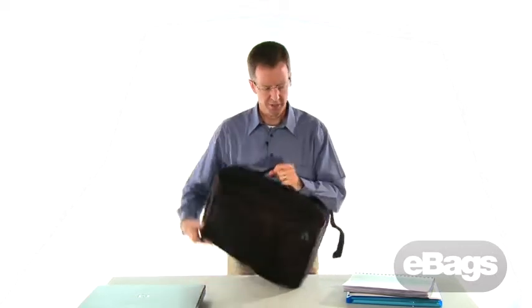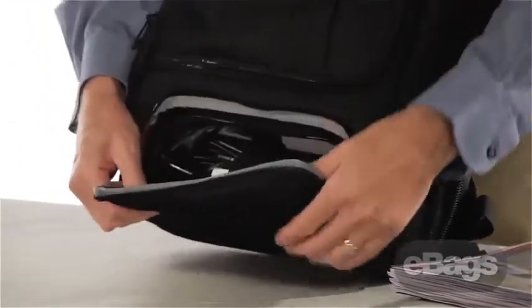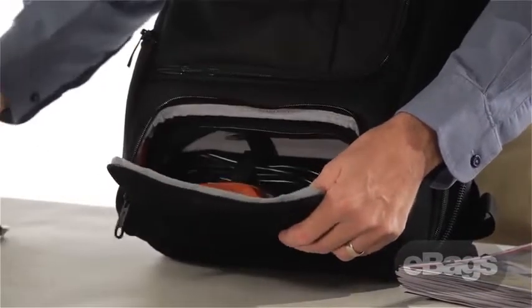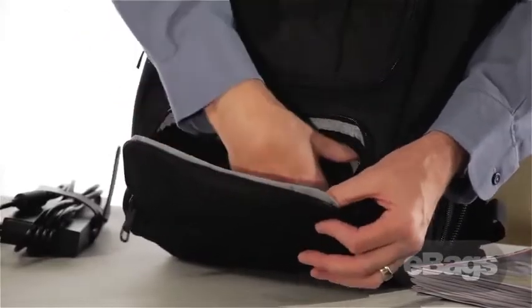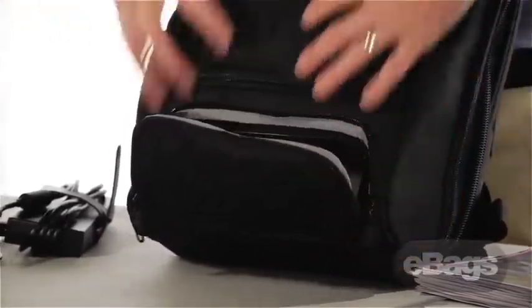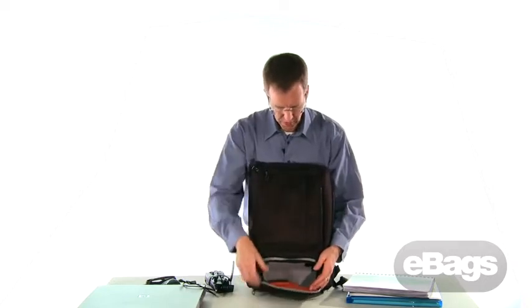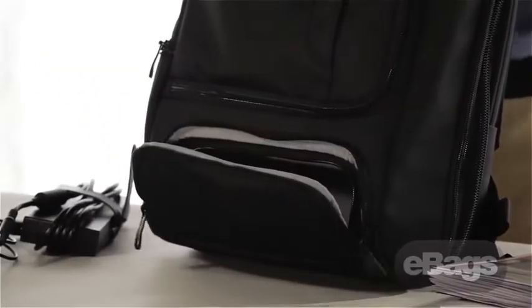Probably the coolest feature on this bag is what we call the AC adapter garage. Double zippers on the front — open this up and what you have is a compression-molded hard case that makes sure that no matter how you've packed the inside of the bag, nothing is going to crush down and take up the space of what you have inside. You can see it's empty here, but the bag still has full structure around the front.